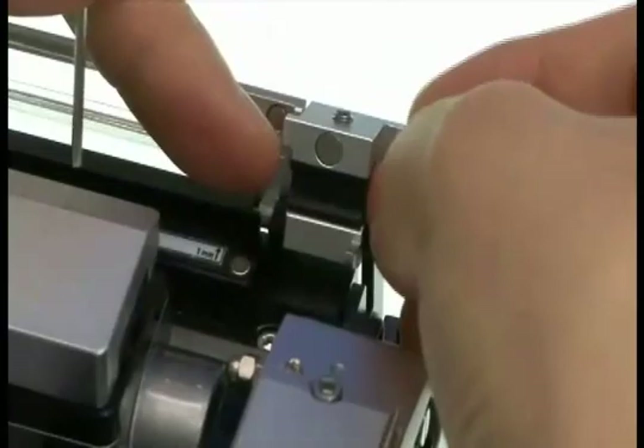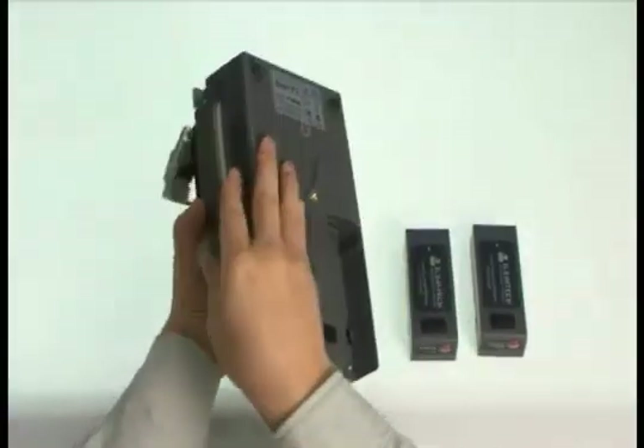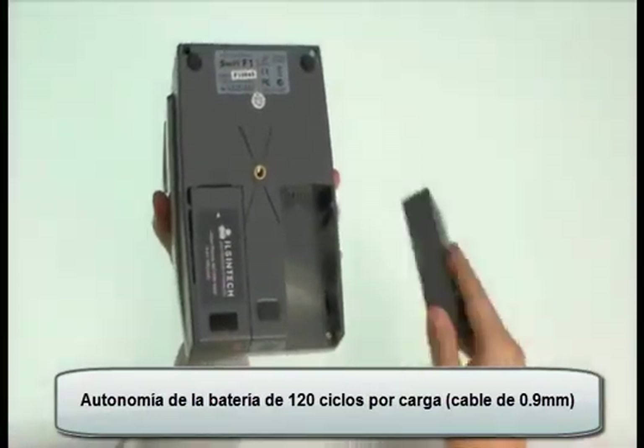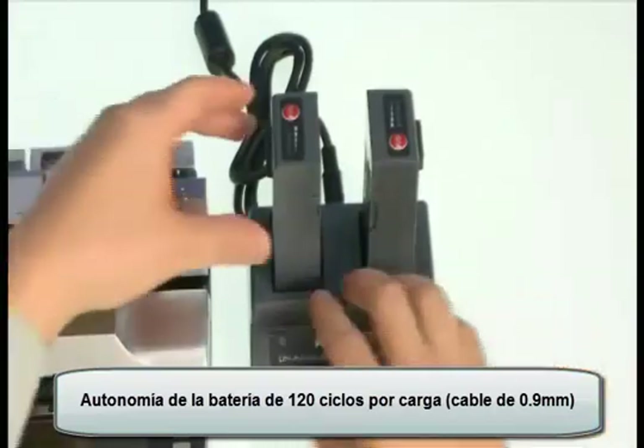Batteries. Two batteries are used. Over 120 cycles can be performed with the two batteries in Swift F1. Batteries can be charged using the battery charger. Battery level can be checked.